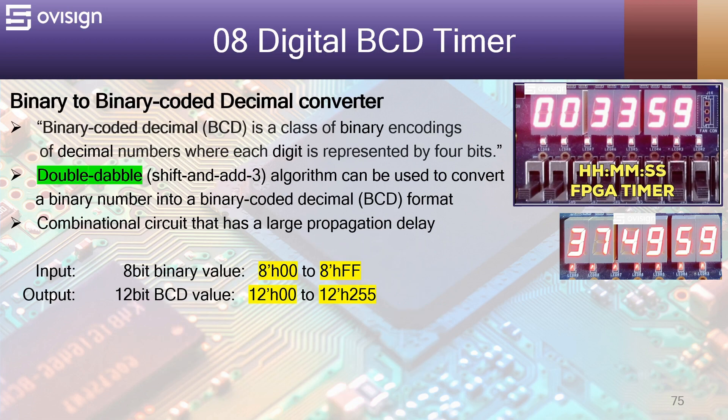If we want to be able to see the decimal values on the 7-segment displays, we need to use a binary-coded decimal converter. Binary-coded decimal, or BCD, is a class of binary encodings of decimal numbers where each digit is represented by 4 bits. If we want to convert from binary numbers to BCD values, we could use the double-double algorithm. This algorithm can be used to convert a binary number into a binary-coded decimal format.